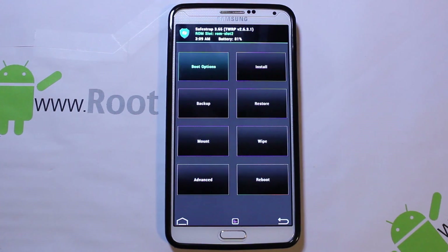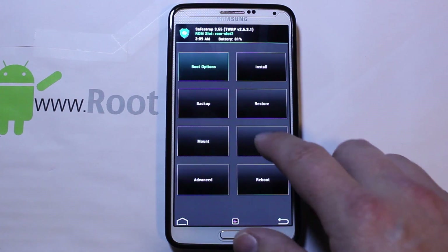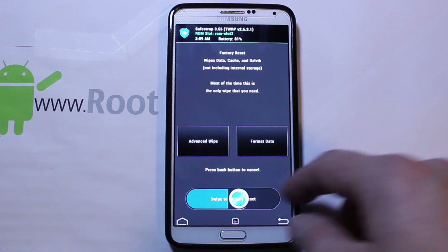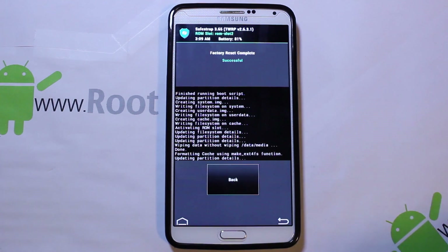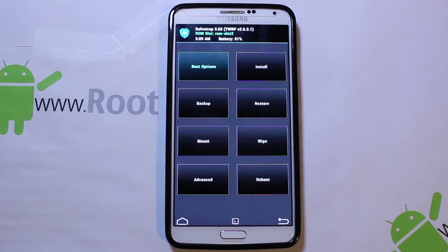Now anything you do in here to your device will be done to that slot. If you were overriding the slot with a different ROM, you'd go to Wipes and do your wipes on the slot. So I'll just do that for the sake of it — go ahead and hit Wipe. And there you go, you have a clean ROM slot to install everything to.